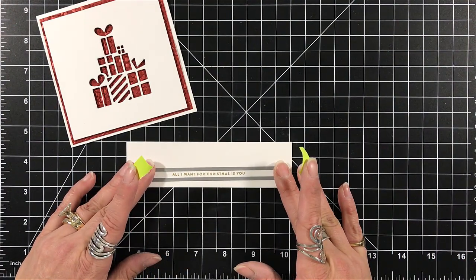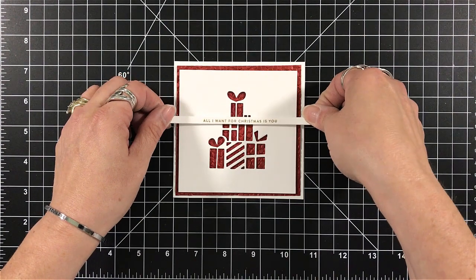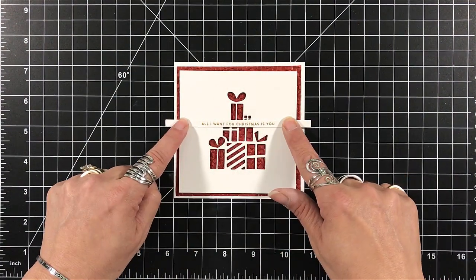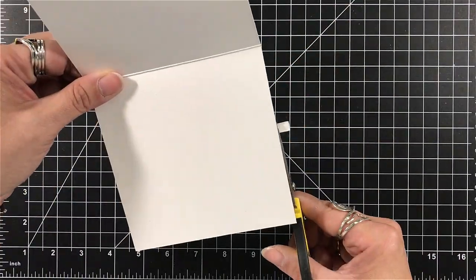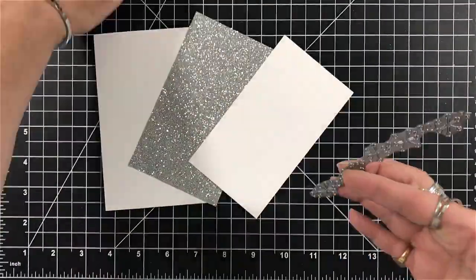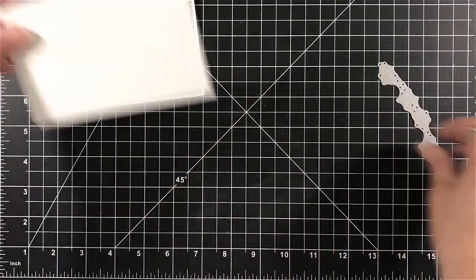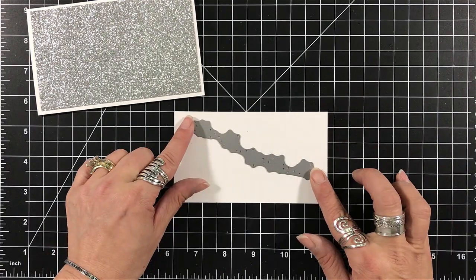Cut down four and a quarter by four and a quarter for the red, four by four for the white. I chose 'All I Want for Christmas Is You' — a sentiment close to the image — and I'm placing it across the panel. Since these are small sentiments, your cards don't have to be large. These smaller sizes are great if you have a lot of cards to make. That said, you can absolutely use these sentiments on a standard A2 card as well.